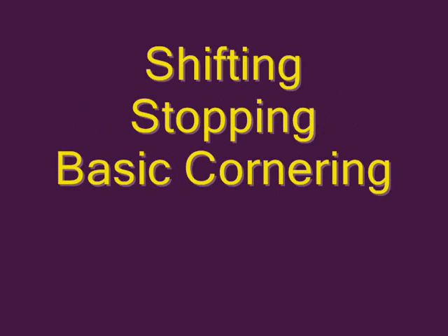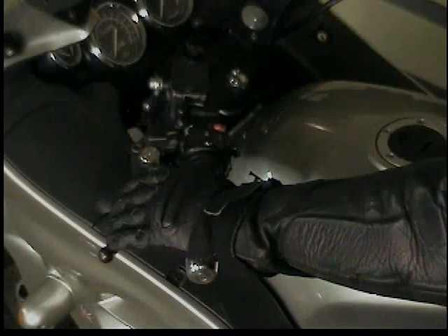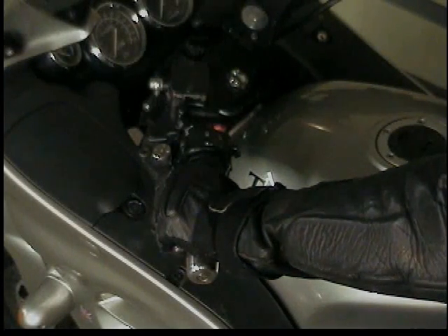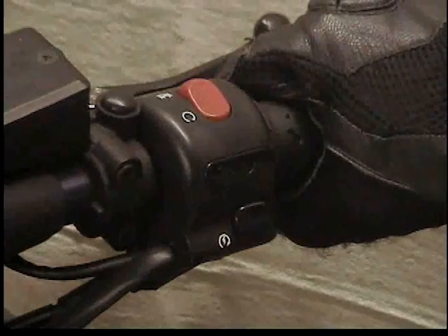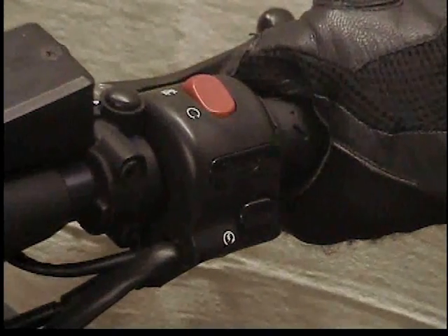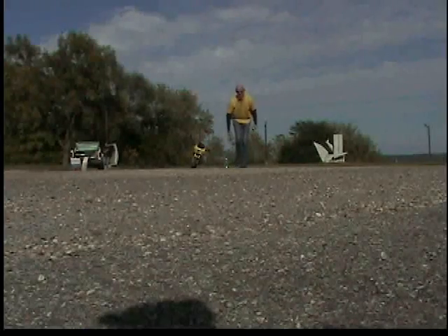Hopefully, as discussed in previous videos, you've done some mental practice sitting on a motorcycle of shifting, stopping, and basic cornering. But before we practice these things on a running, rolling motorcycle, let's remember that our safety valves are to squeeze the clutch to remove engine power from the rear wheel, and to hit the engine kill switch with our right thumb, shutting the engine off if we have to, without removing our hand from the handlebar.